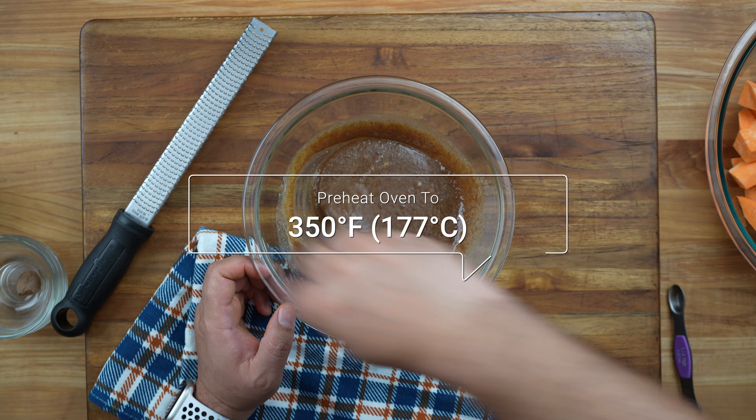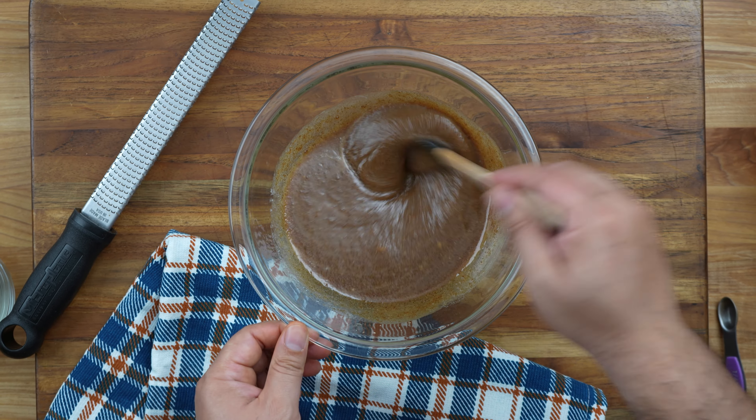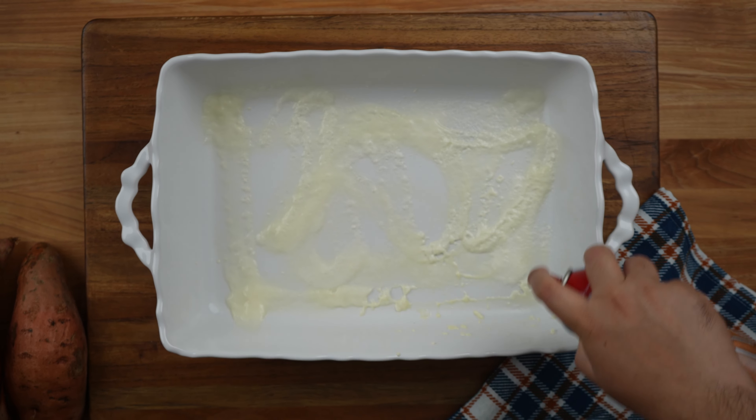Meanwhile, preheat the oven to 350 degrees Fahrenheit, which is 177 degrees Celsius. Now spray a 9x13 baking dish with nonstick cooking spray.